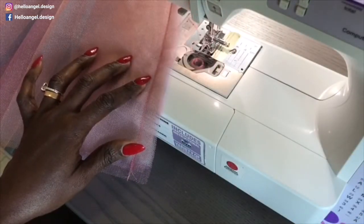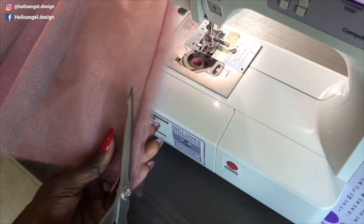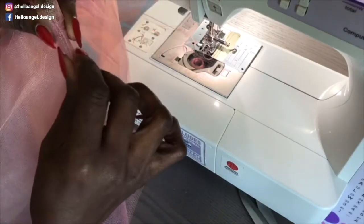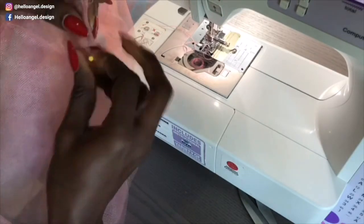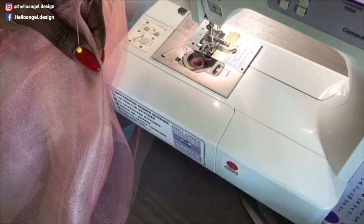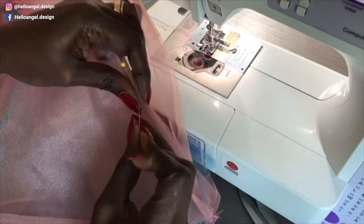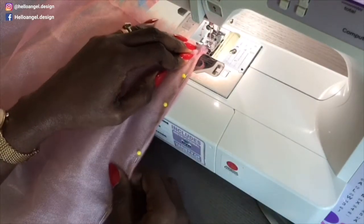I want to show you how to stitch a French seam. Take your scissors and trim very close to your stitch thread. Then turn it inside out and pin them together like this — pin very close to where the seam line is, all the way around. Once you have done pinning, stitch very close all the way to the end. This is a French seam.